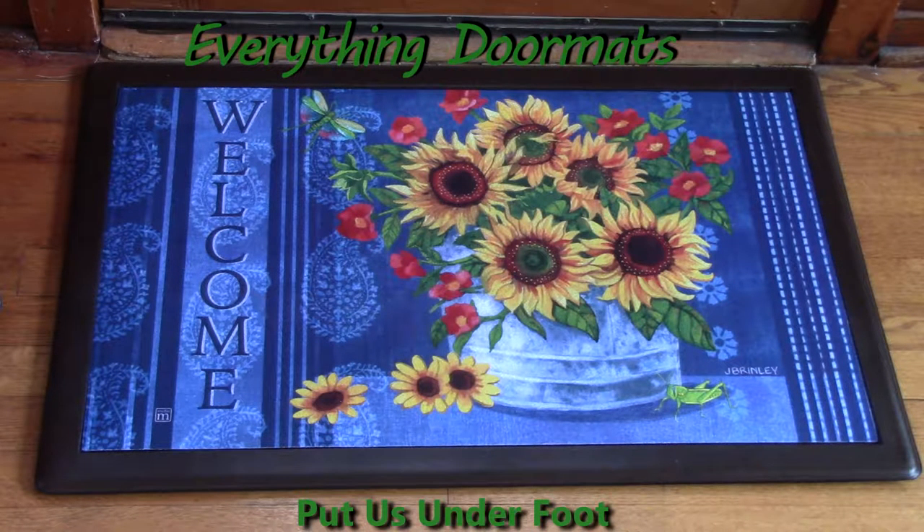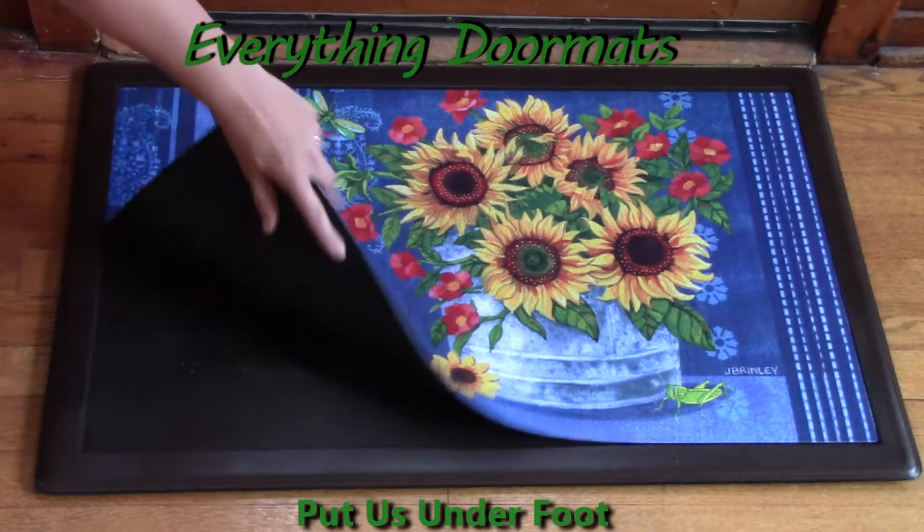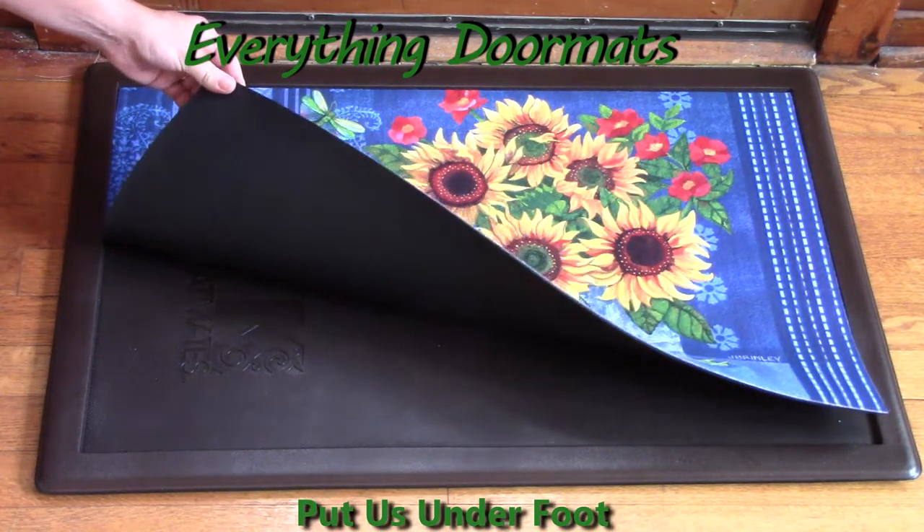Hi, this is Nicole with Everything Doormats, here to show you more seasonal mats. Today I'm featuring our matmate insert doormats. This one is called Denim Sunflowers. It has a dye-injected polyester, fade and stain resistant top. The back is made from 100% recycled rubber, so it's not going to slip and slide.